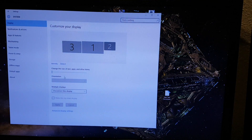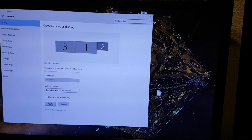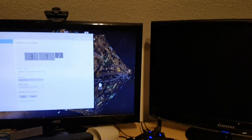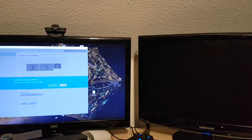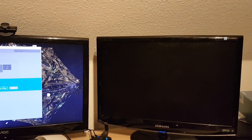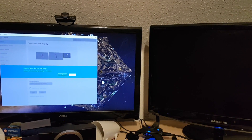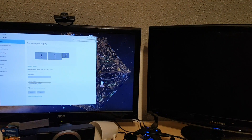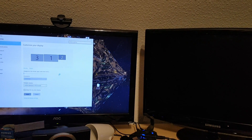If I enable it through Windows to extend the desktop and hit apply, the second I hit apply it turns on — and it's off again. There we go, it's on and it's off again.